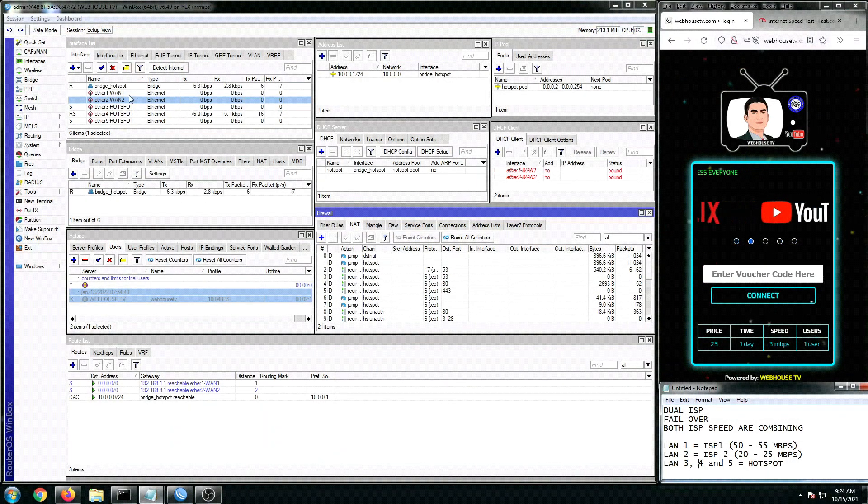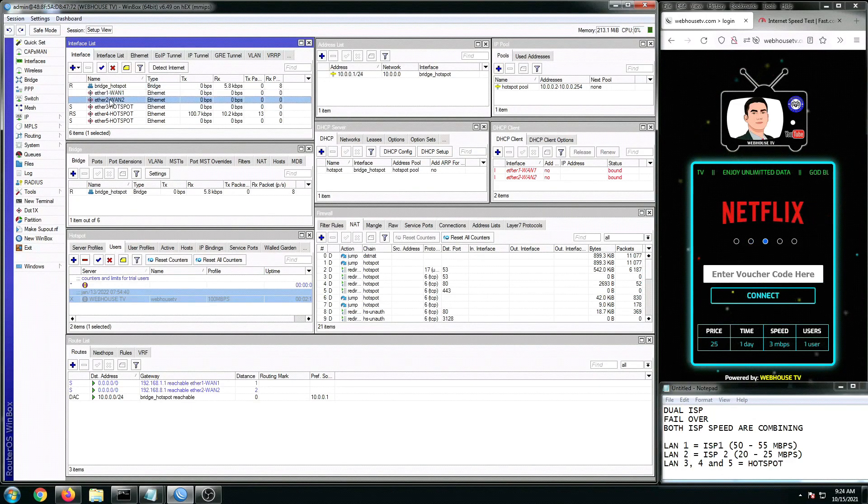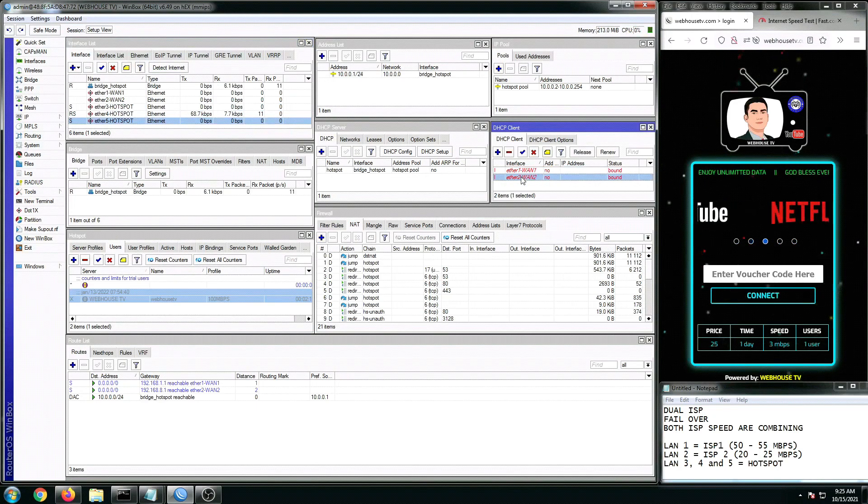As you can see right here in my interface list, they are already pre-configured, but don't worry. Later I'm going to reset my router to zero configuration and we're going to manually configure our MikroTik. But for now, as I mentioned, my LAN1 and LAN2 are both configured into ISPs, and ports 3, 4, and 5 are configured into hotspot connections. Right now my LAN1 and LAN2 are both unplugged or disconnected.